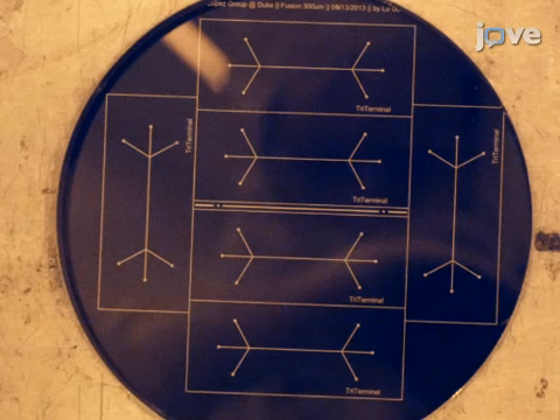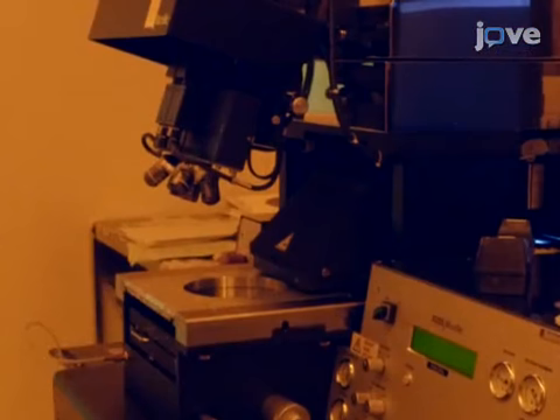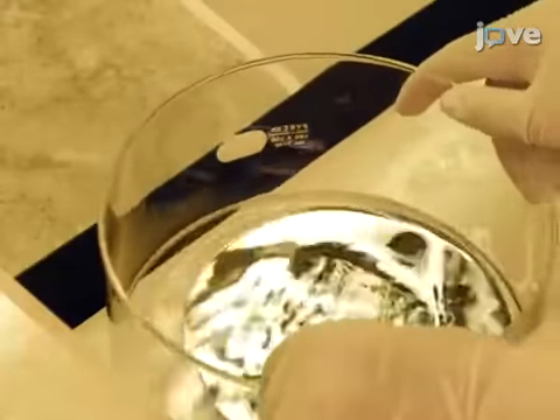While the photoresist bakes, load a photomask like the one shown here into the holder of a mask aligner. Then, load the wafer and expose it with UV light to an energy dosage specified by the photoresist supplier. Next, remove the photopatterned wafer from the holder and place it in a solution of its corresponding developer.